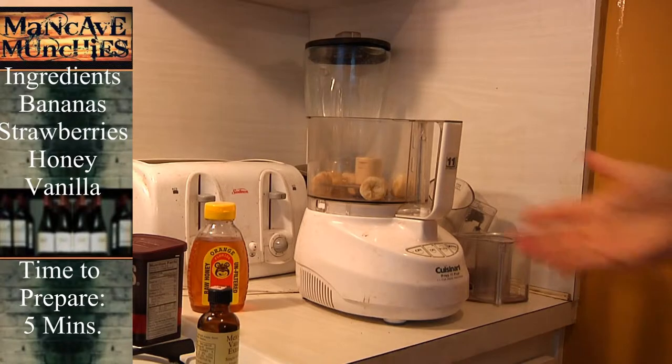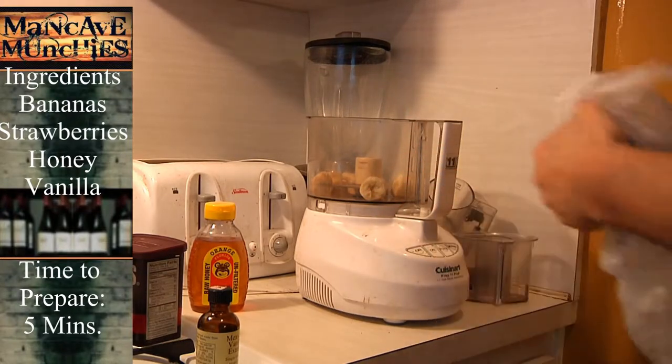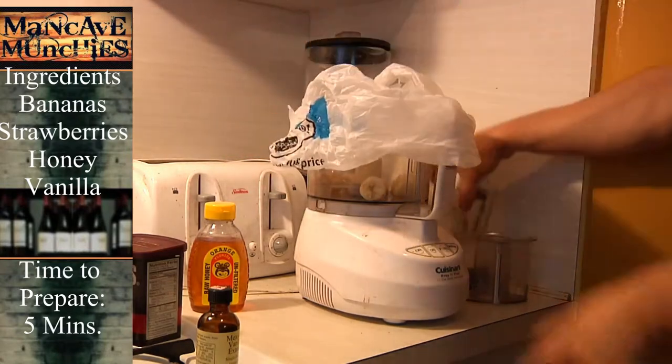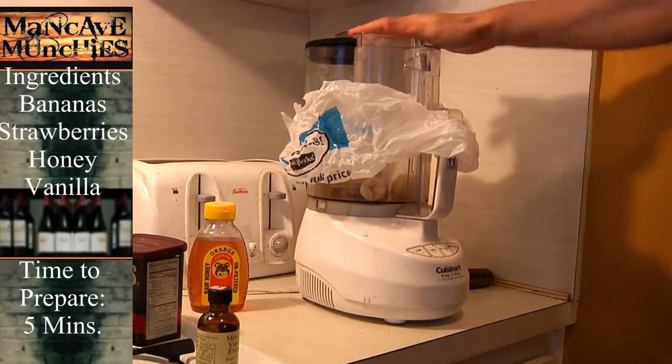That trick is how to avoid having to clean the entire contraption. The reason I'm putting the bag on top is simply because by doing this, I won't have to clean the entire thing.